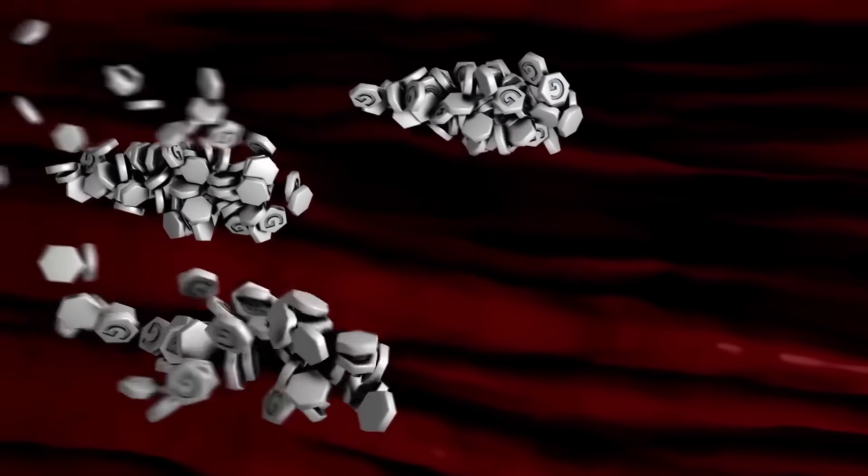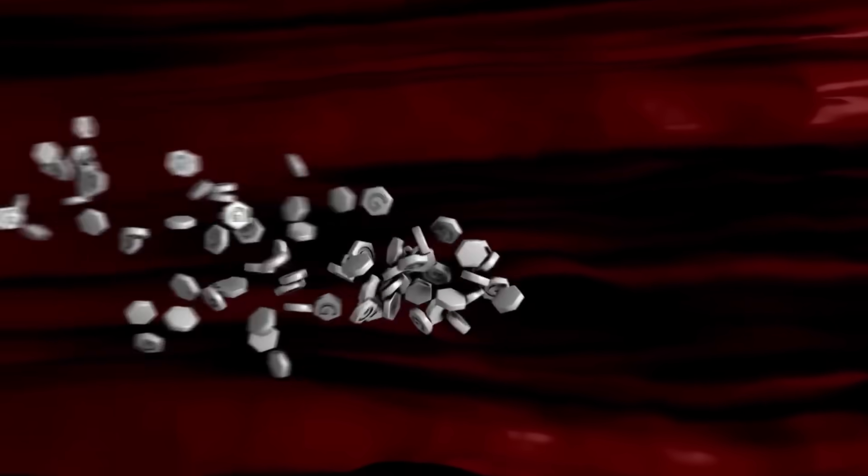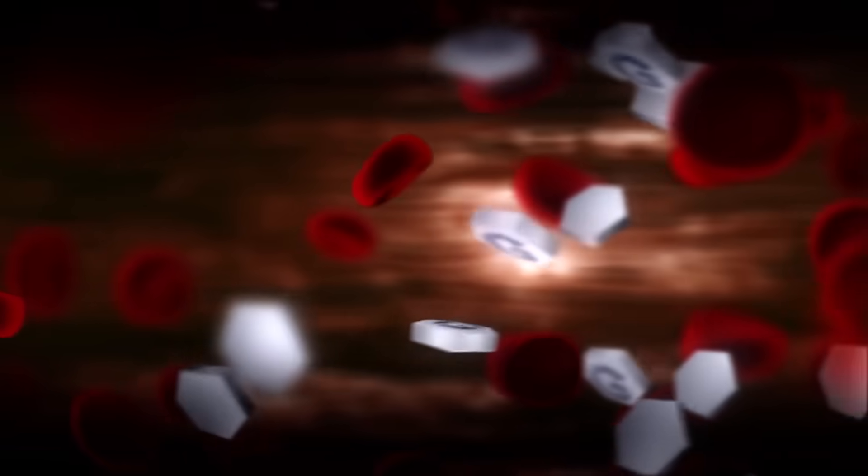What makes this even more fascinating is how the soleus muscle — the deeper, flatter muscle beneath your calf — works independently to help regulate not just blood flow, but blood sugar as well. Research shows that soleus contractions can pull glucose out of the bloodstream without relying on insulin, using a mechanism called non-insulin mediated glucose uptake. That means this one move can help those dealing with insulin resistance, pre-diabetes, type 1 or type 2 diabetes — it's a powerful way to stabilize blood sugar without supplements or medications.